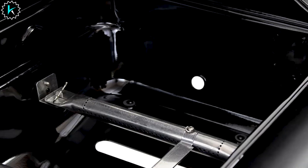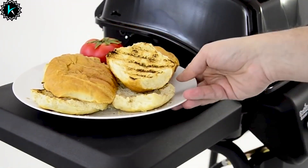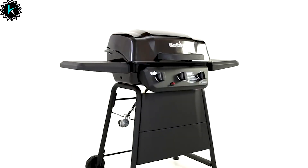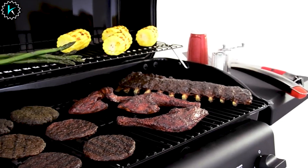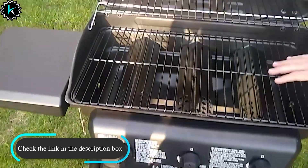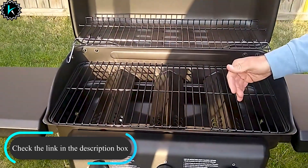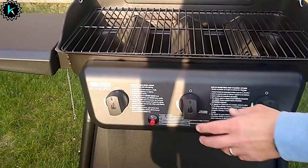Our reviewer was impressed with its even temperature. The flame was even and responded well to temperature adjustments, which translated to even cooking and food that came out exactly as expected. Two metal side shelves are handy for holding sauces and plates, while the two wheels make it easy to move the grill as needed. Our reviewer found the grill to be a little shaky when she tried to cut meat on the side shelf, but overall she thought it was sturdy and convenient.